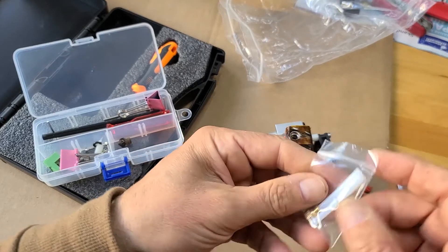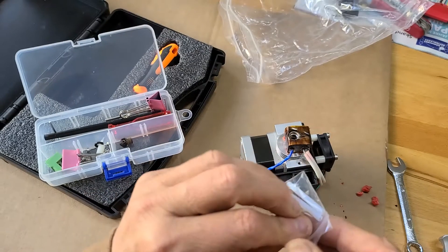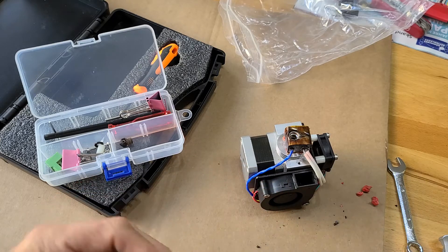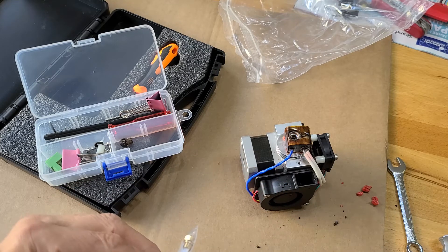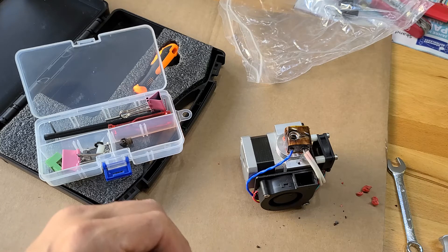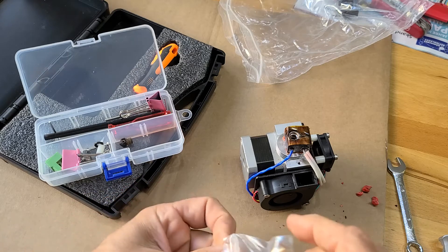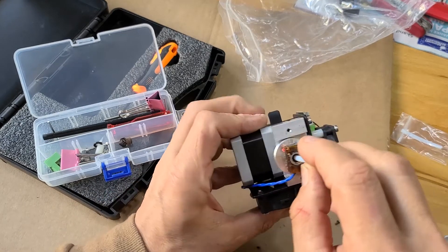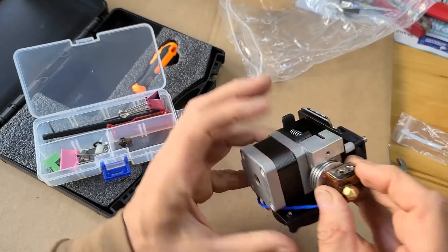Now we take the new exchange part. We drop the new nozzle in there and fix it.